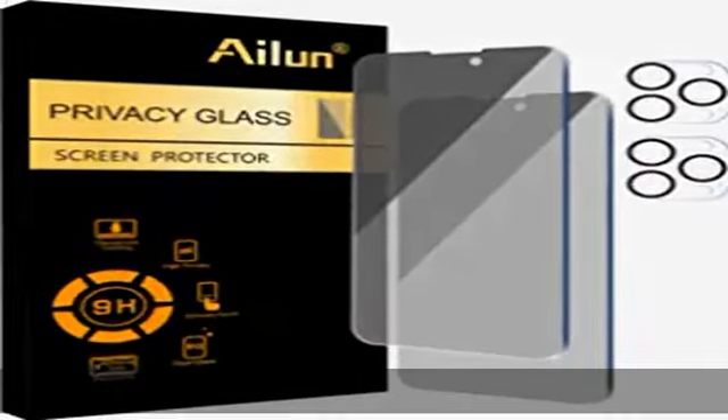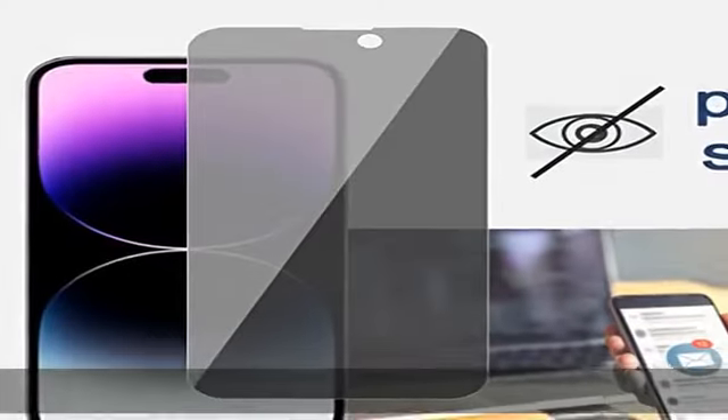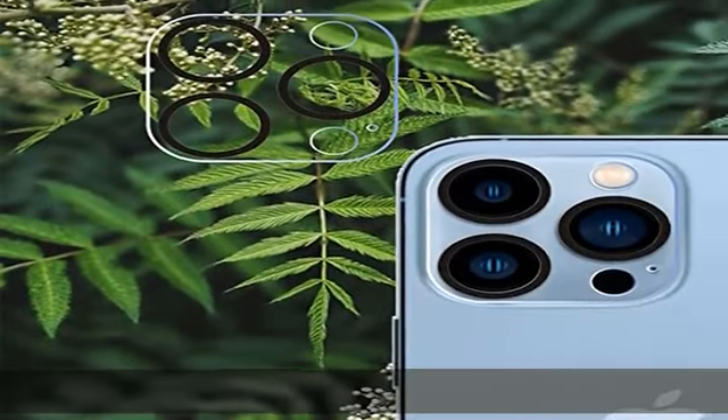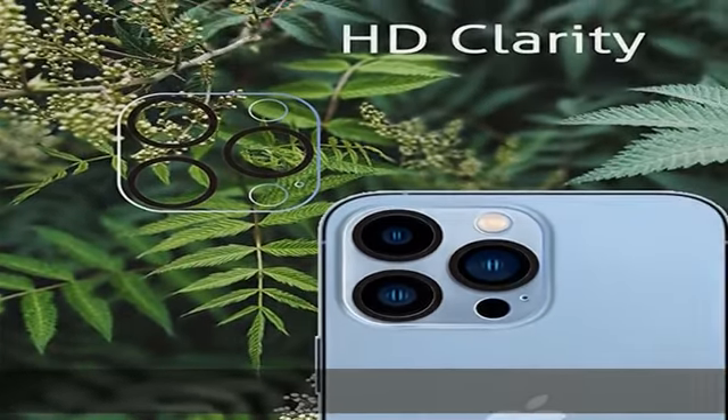About this item: 2-plus-2 pack. This product includes 2 pack privacy screen protectors and 2 pack camera lens protectors. Works for iPhone 14 Pro Max 6.7 inch. Tempered glass screen protector and camera lens protector featuring maximum protection from scratches, scrapes, and bumps.